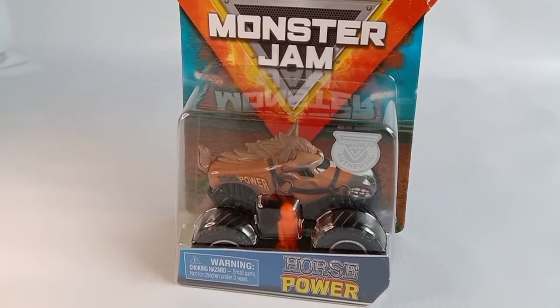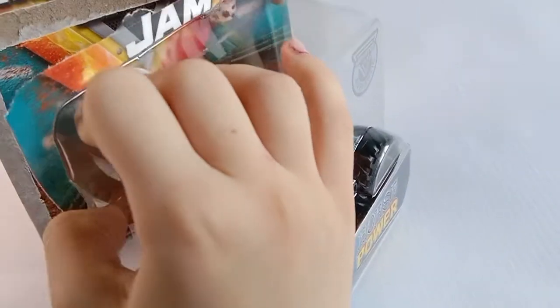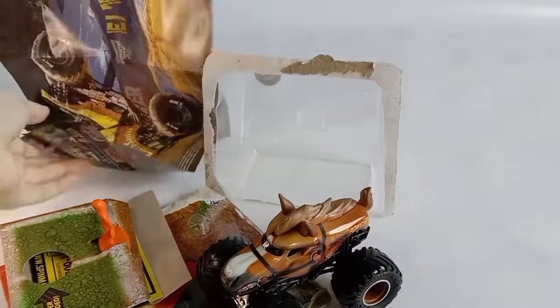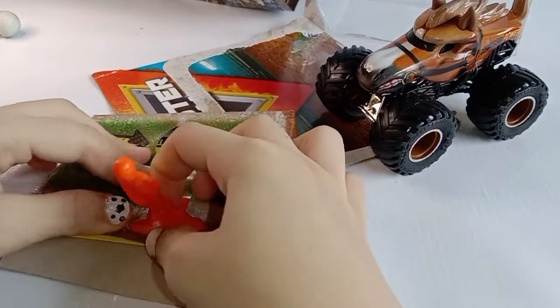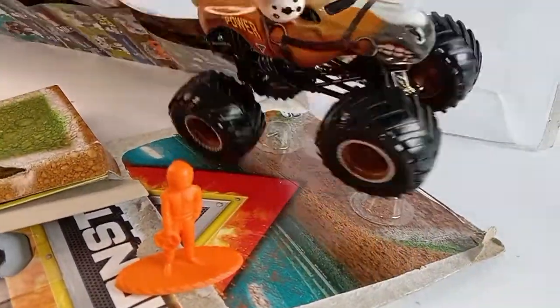Time to open! Here is Horsepower. And here is the mini-human. This Horsepower is super nice and cool.